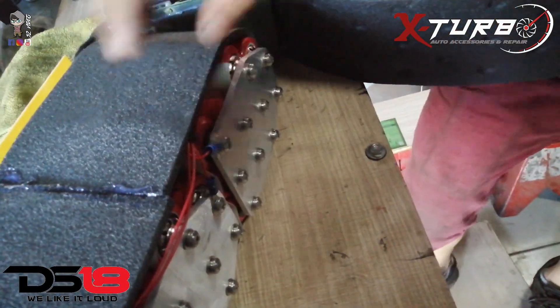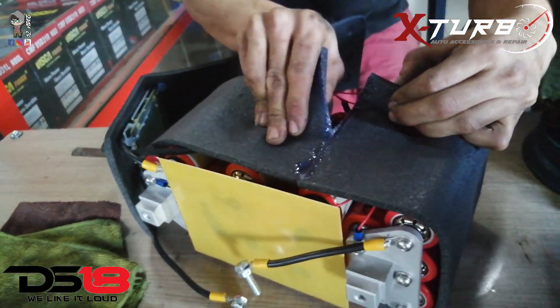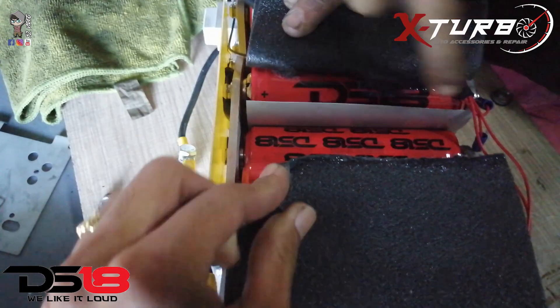You have the minus and the positive. Negative and positive. So this is the inside of the lithium battery — the DS18. Look at the ions on the positive and the negative.